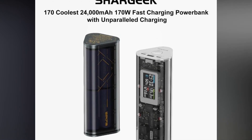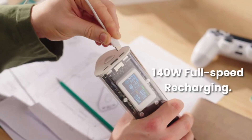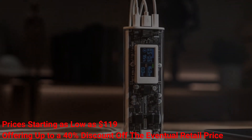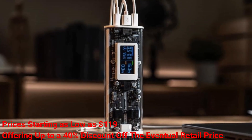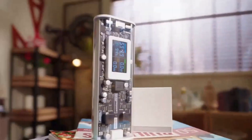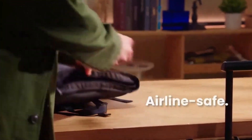Excitingly, the Sharjik 170 will soon debut on Kickstarter, with early bird prices starting as low as $119, offering up to a 40% discount off the eventual retail price. Those interested can sign up on the Sharj website for an email alert when the campaign goes live.